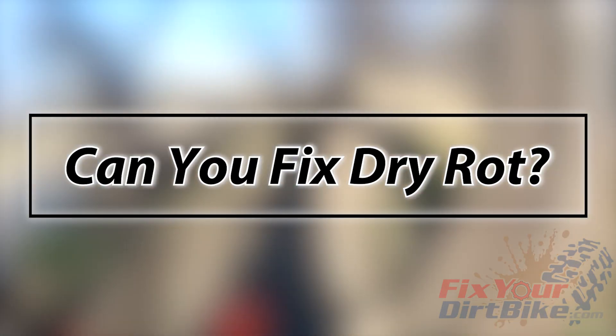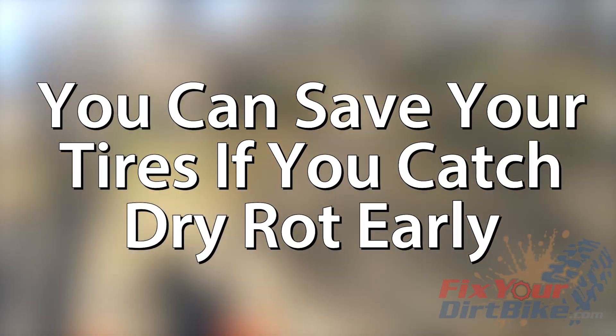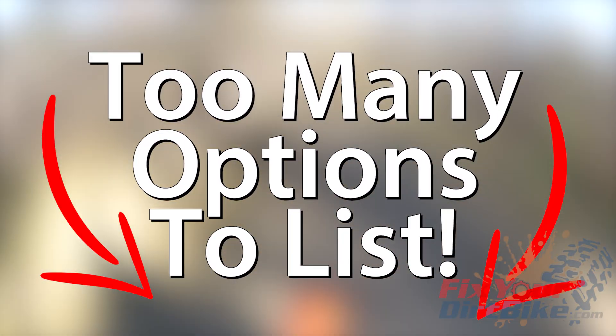What can you do about dry rot if it's already started? If you catch dry rot in the early stages, it is possible to save your tires with water-based rubber conditioners. There are a lot of products to choose from, so I'll put a link below if you want to go shopping.